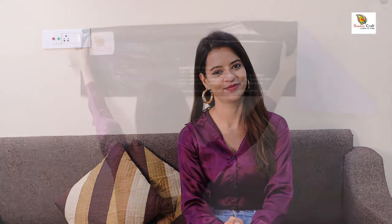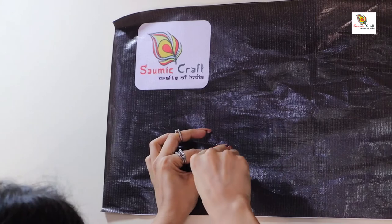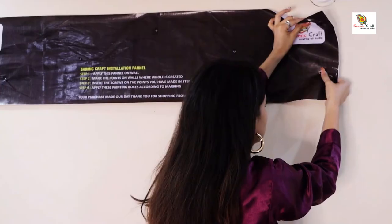Now let's have a look at the installation of this amazing art. First, apply the stencil on your wall with tapes. Second, apply a screw on the marked point.